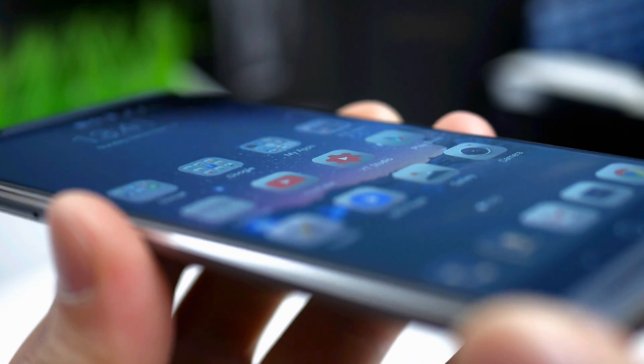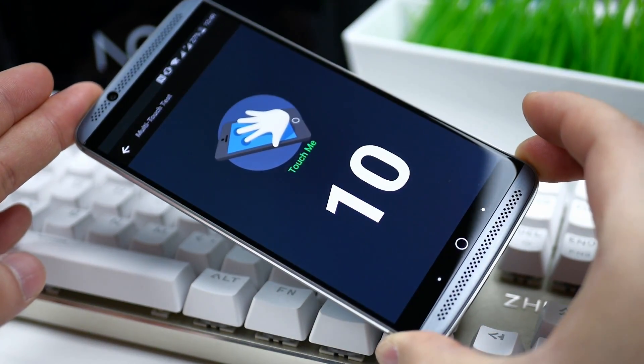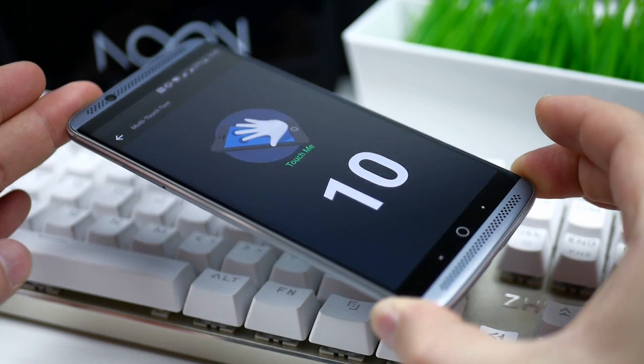Regarding the screen sensitivity, it's perfect and optimized. I haven't experienced any problems and the touch panel is smooth and can register up to 10 touches at the same time.